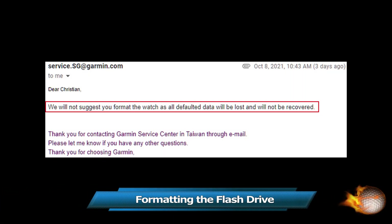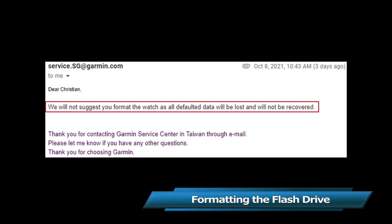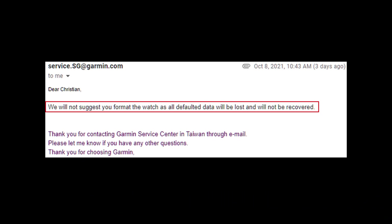Since my watch was locating satellites properly but not updating to the proper time zone, and the checksum of the region was failing, I narrowed down the issue to the watch not reading or accessing the information on the flash drive properly. So I decided to reformat the flash drive — do this at your own risk; it worked for me but may not cure all types of issues.